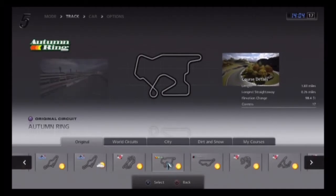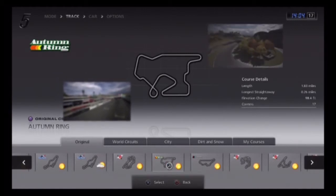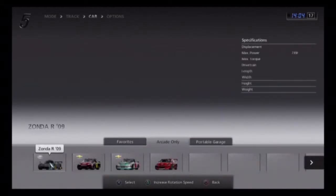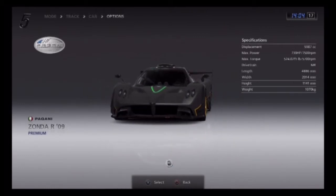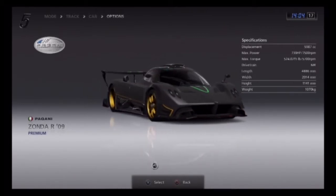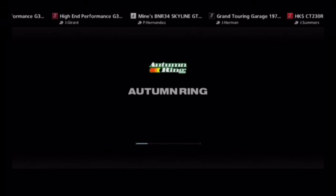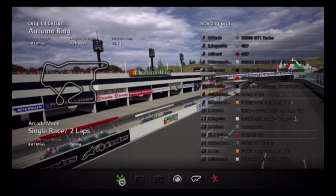What's up guys, Dub here and we are ready for the next race. We're going to do Autumn Ring — this one looks pretty beautiful and it doesn't have very long straightaways, so hopefully it won't be stupid easy. We're going to roll with the Zonda R9 by Pagani, automatic transmission again because we're lame, and hopefully this one won't be as stupid easy. And my keyboard just fell — that's special.